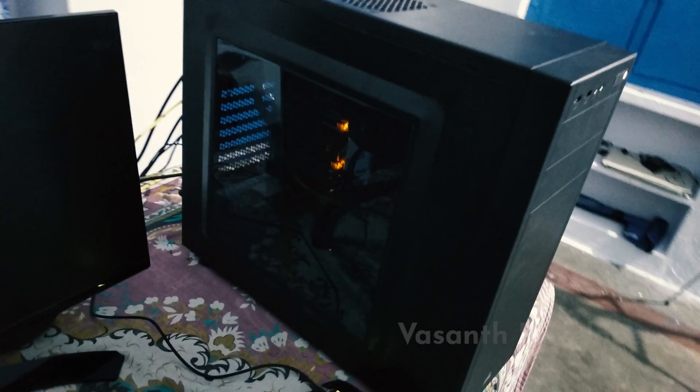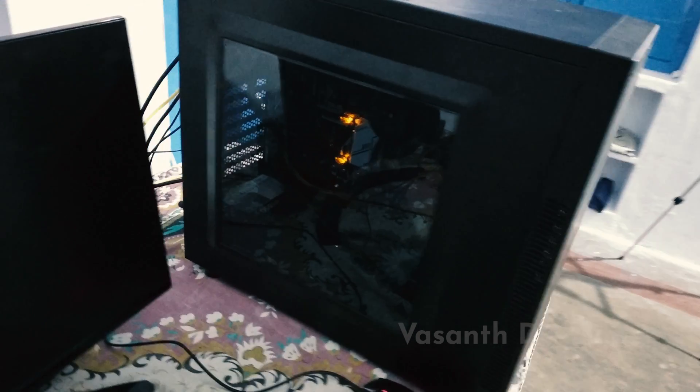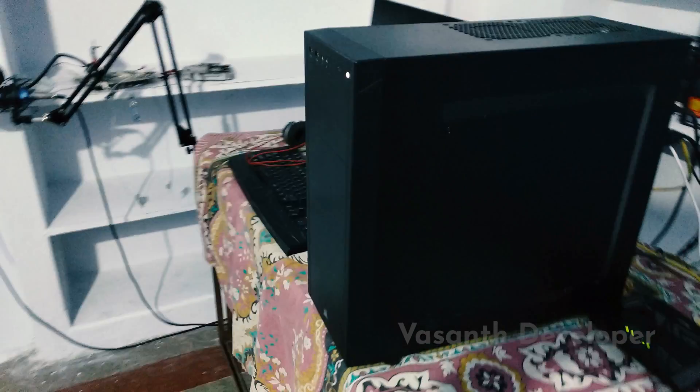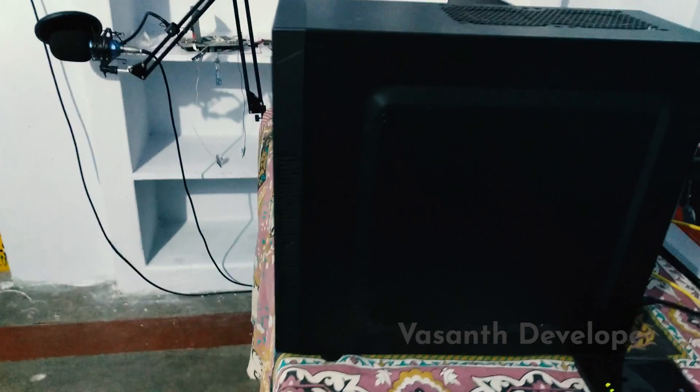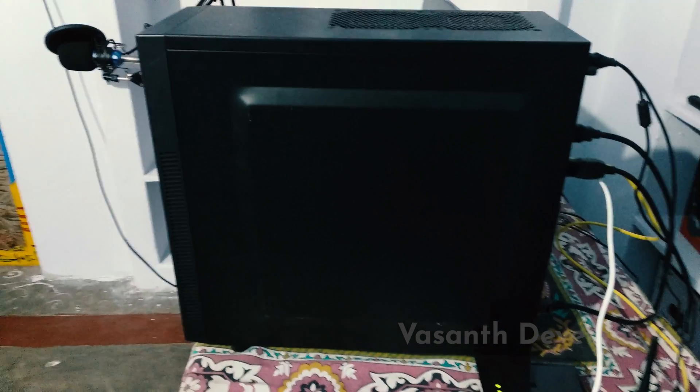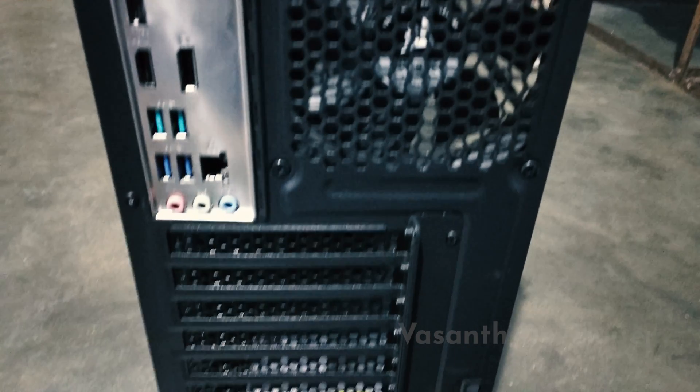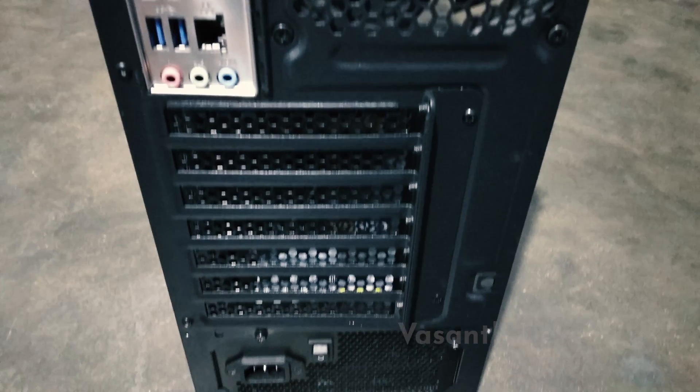I had to have a dual monitor setup — one screen for recording and one for reading my script while recording. But as I did not have much money left after these purchases, I had to stick with only one monitor. I selected a 22 inch LG monitor. All the product links for United States and India are in the written article — please click on the top right corner to visit my website.